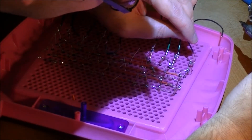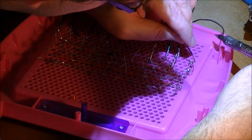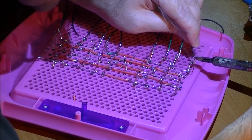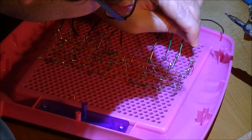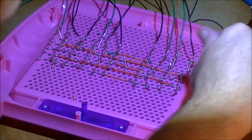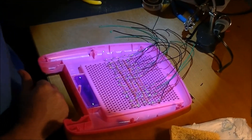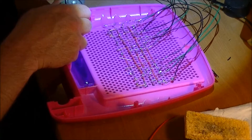Do you mind if I do that soldering? It's too hard — I'm not even doing a very good job with it. I've got all the anodes hooked up. Go ahead and kill it for a second, Sarah. All right, we'll be right back.